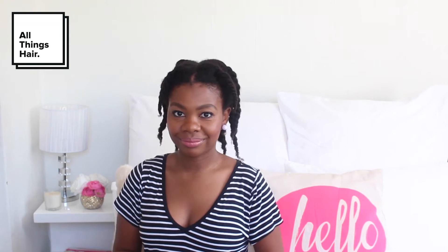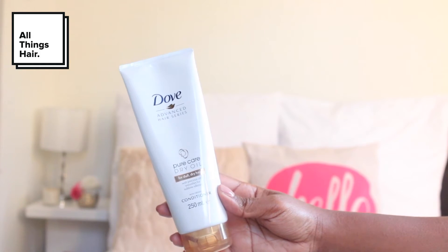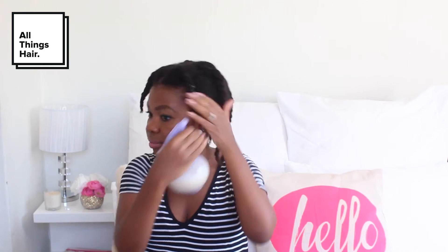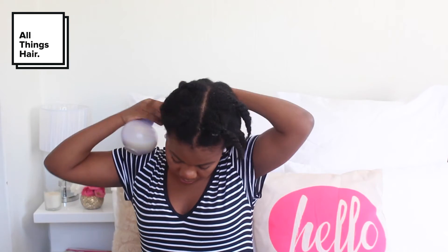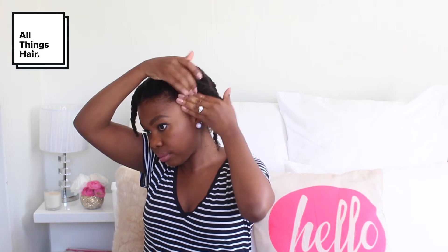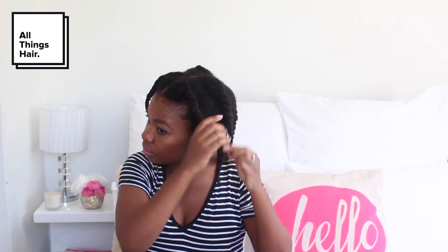Then I take my DIY leave-in conditioner. It's basically got the Pure Care dry oil conditioner, some water, some glycerin, and some avocado oil. All of this just makes sure that my hair stays moisturized and also makes it a bit softer. Now I'm just working it through my hair.